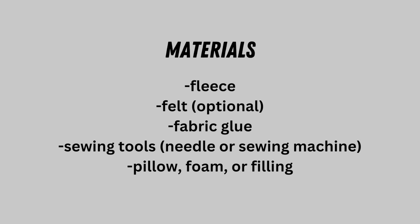I mainly use fleece but I recommend using felt if you're going to do something with a lot of colors. I highly recommend fabric glue, and of course you need sewing tools — if you have a sewing machine, good for you; if you're doing it by hand, have fun. This was designed to fit a 12x16 pillow insert, but you can also just use foam, which is what I did, or whatever other filling you want.